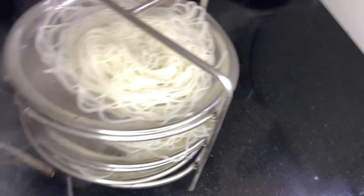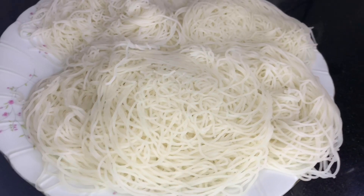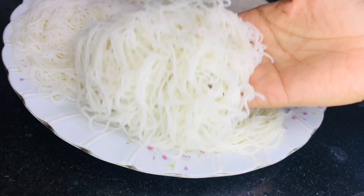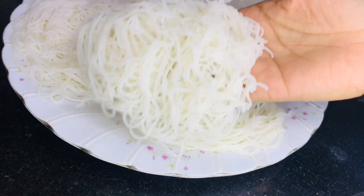Now we have prepared a little steam. We have prepared a plate for 10 inches. We will cook it in a plate like this. Now we have prepared a good combination of all the ingredients.